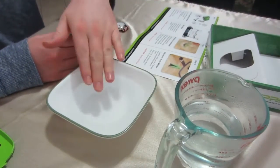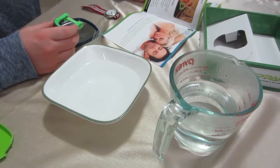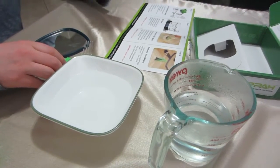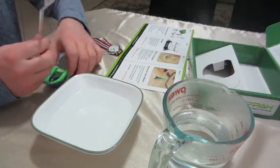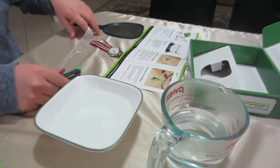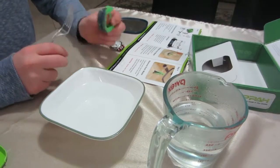We have the hot water here and cold water here. Officially the instructions say that after it's in the hot water I'm supposed to put it under a running faucet, but this should be fine. I have my stopwatch, a utensil here to hold it in the hot water as it tends to float, and a mirror so I can watch and make sure I do it correctly.